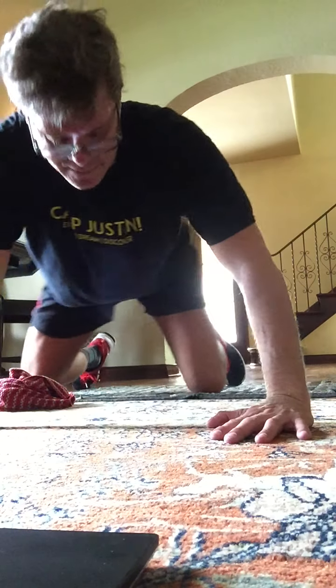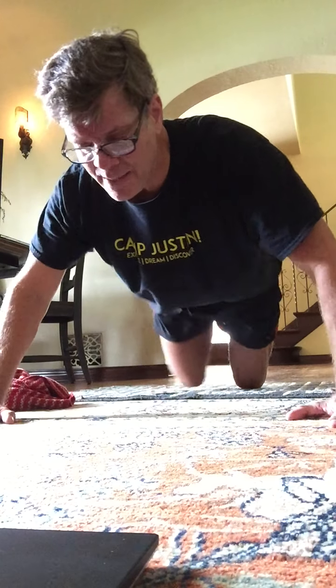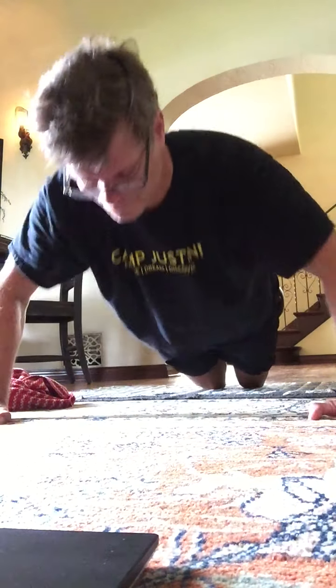Good job. This is your last set of push-ups. We're going to take the hands wider than your mat or than your towel — so instead of under your shoulders, take them wider. Ready? Begin. Two sets. Two, three. Spread those fingers. Work your chest. Work your arms. Work your upper back. Last eight. Here's eight, seven. Long neck. Four, three, two, and one. Good.